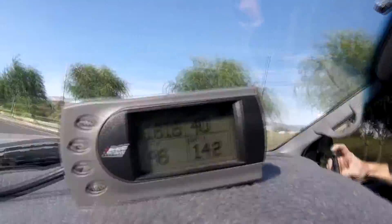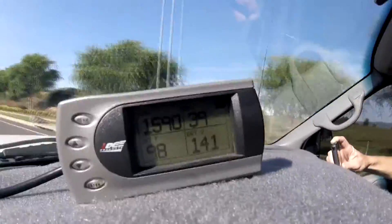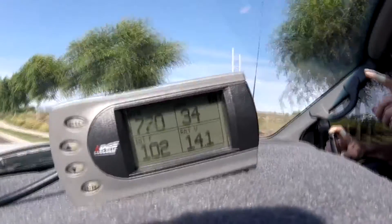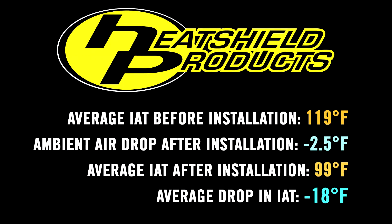You can see that even aftermarket air intakes are not true cold air intakes. You can use our products on both aftermarket and factory air intakes and achieve similar results. The lower intake temperatures should result in more power, better responsiveness, and better fuel economy.